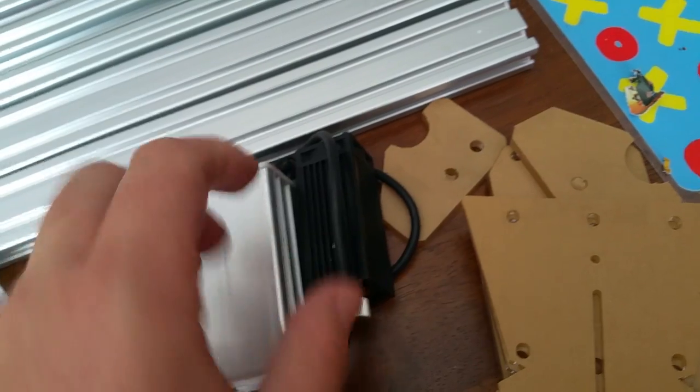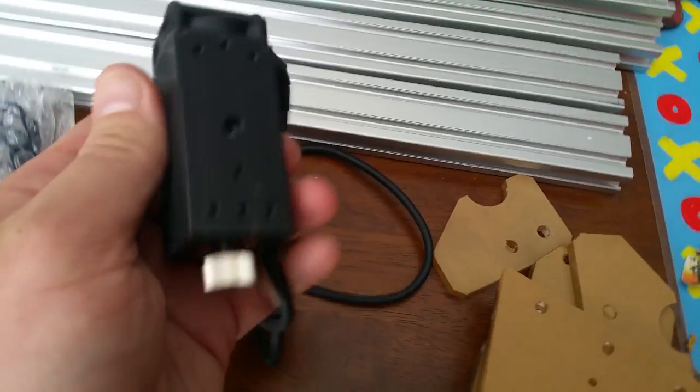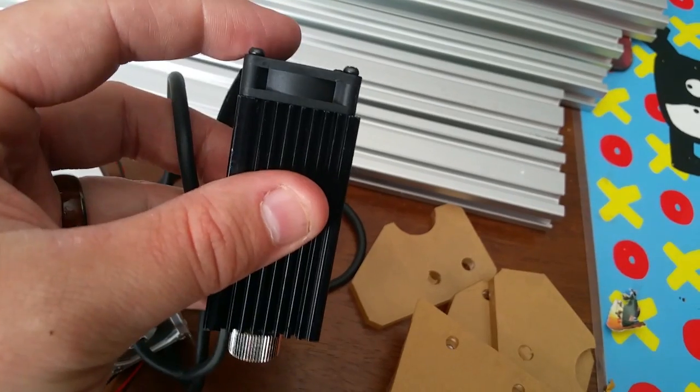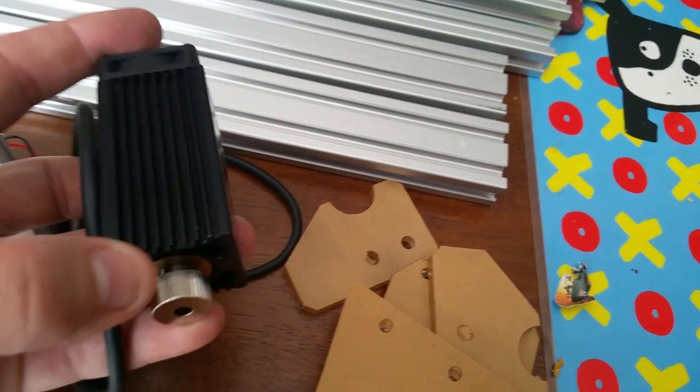Here's my air-quote 'three watt blue laser.' I'm hoping it's everything they say it is, but some of the other reviews I've read of diode lasers from China — they don't usually add up to what they're supposed to. It's got a cooling fan on the back. It's actually smaller than I expected by quite a bit.